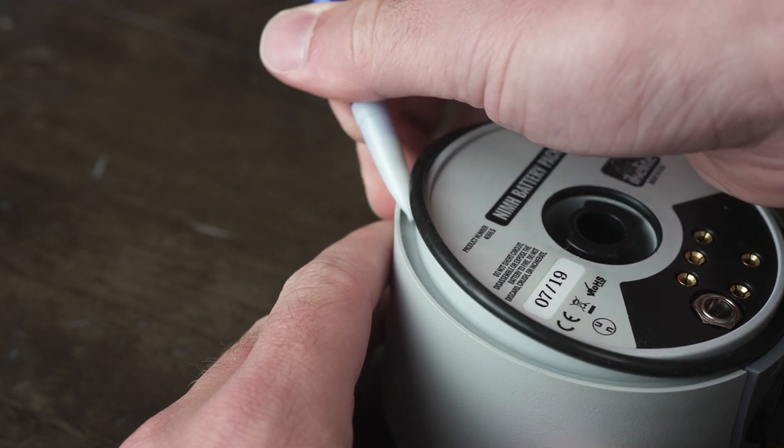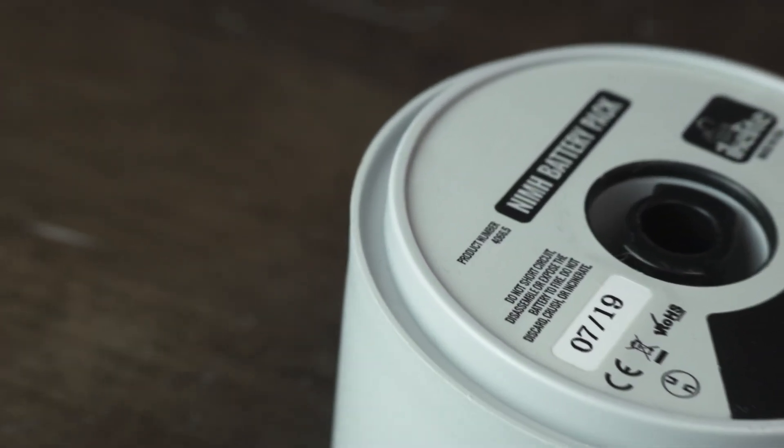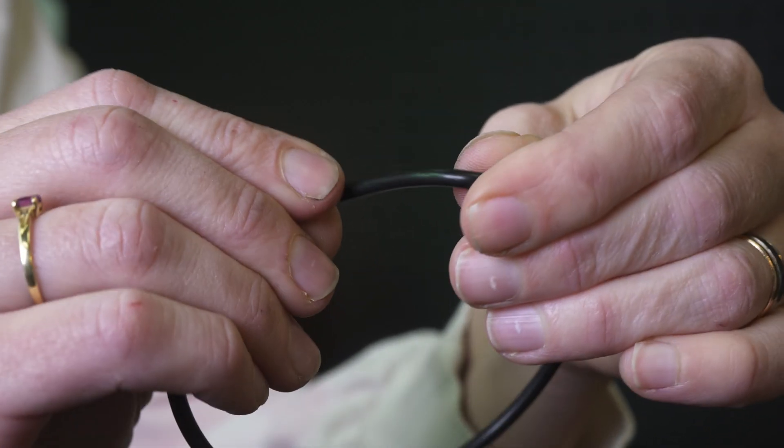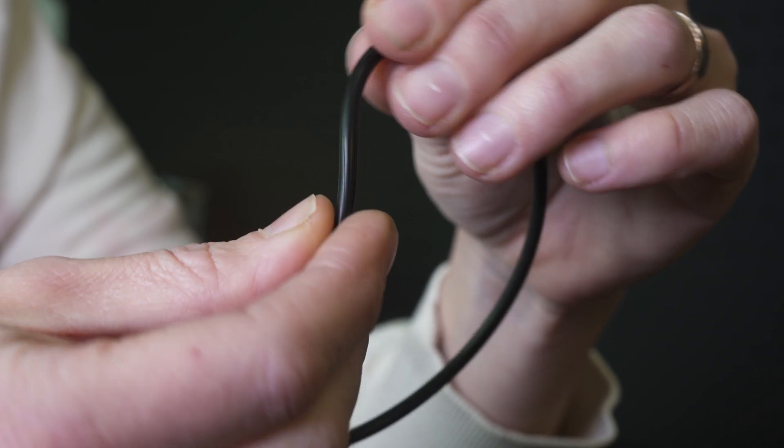When the O-ring is seated in this groove, it is preventing dirt and water from getting past it. When you go to remove the O-ring from this groove, you're exposing the groove to contaminants. You're also risking accidentally stretching, twisting, or scratching the surface of the O-ring and the groove.